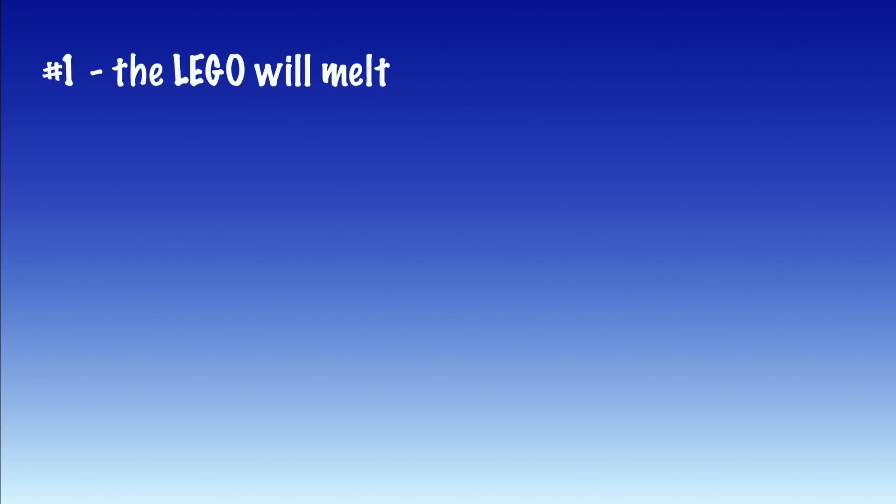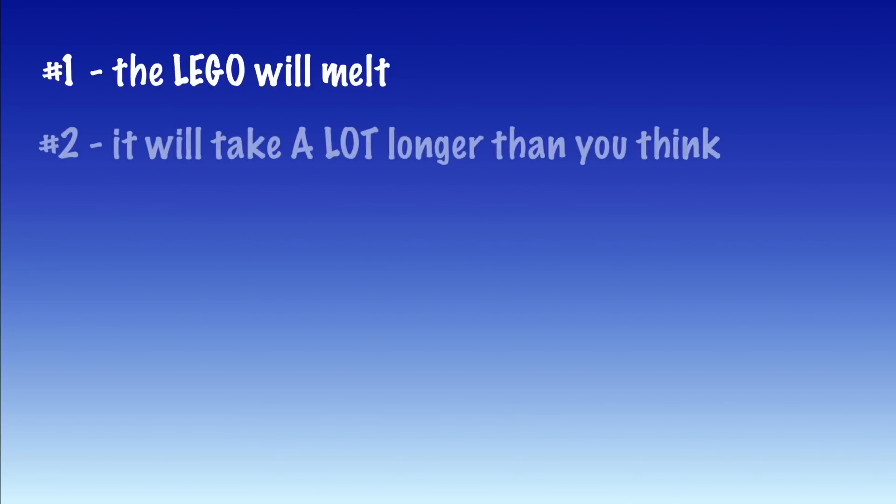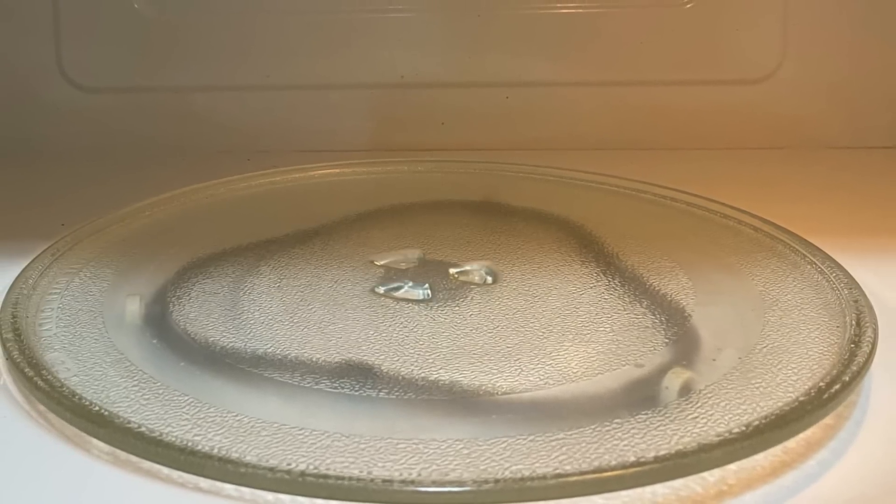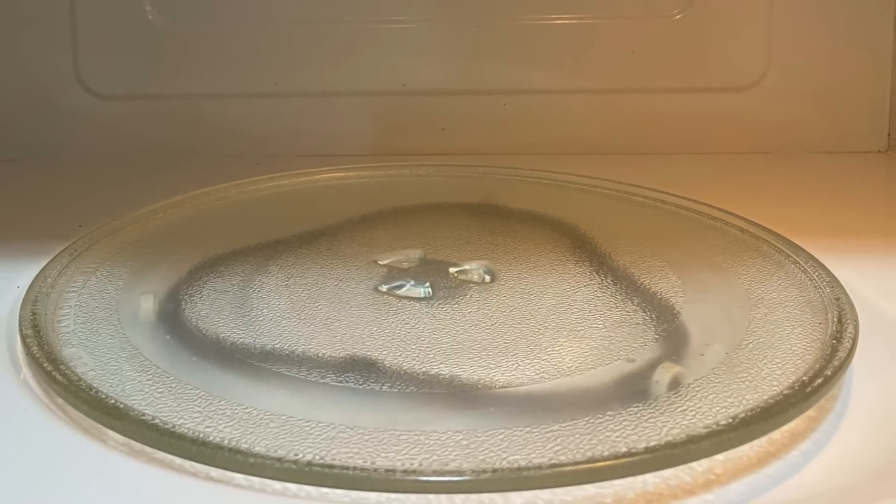To do that, we're going to follow the scientific method — and I use that term loosely here — by making some predictions. Prediction number one: the Lego will melt. And prediction number two: the Lego will take a lot longer than you expect to melt. And that all has to do with how microwaves actually heat things up.